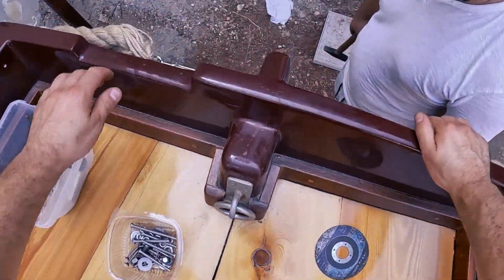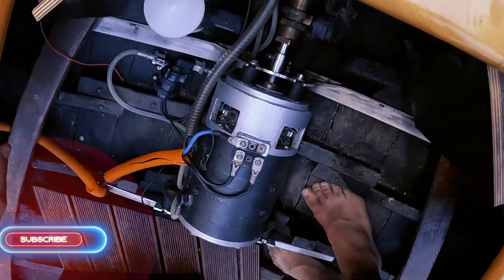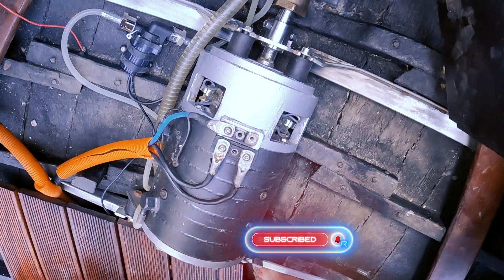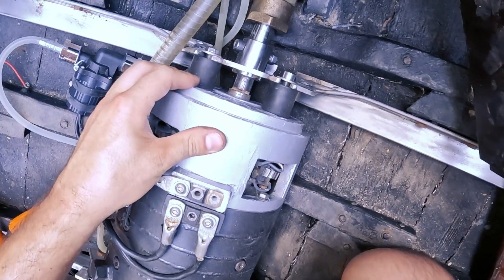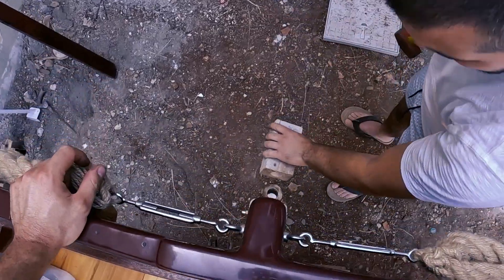Now my brother is going to bang it with a hammer, and we will see. Now we need a bigger hammer.